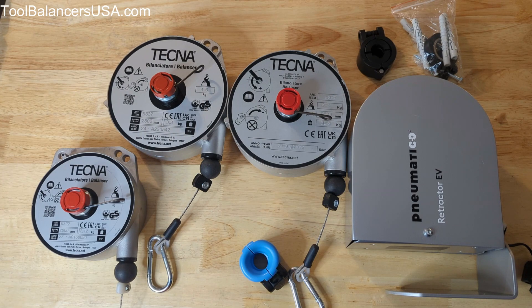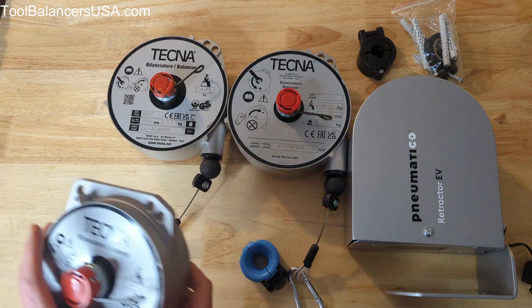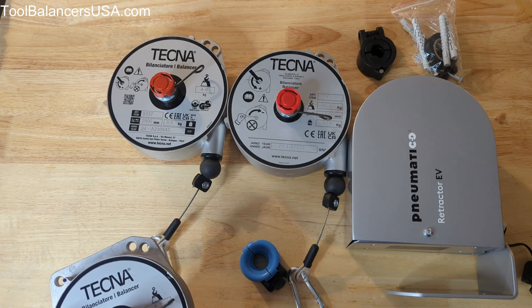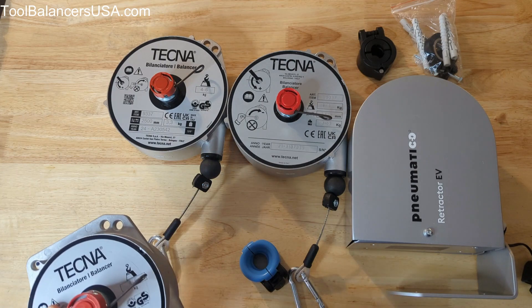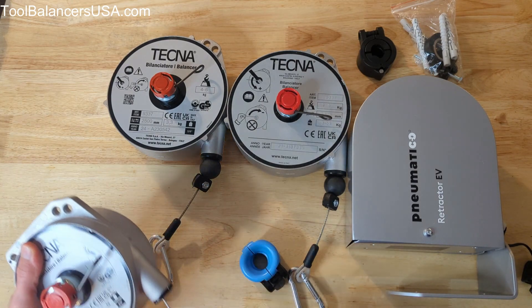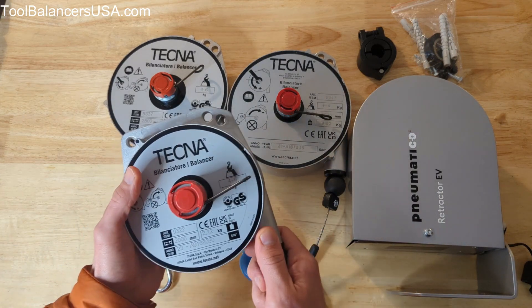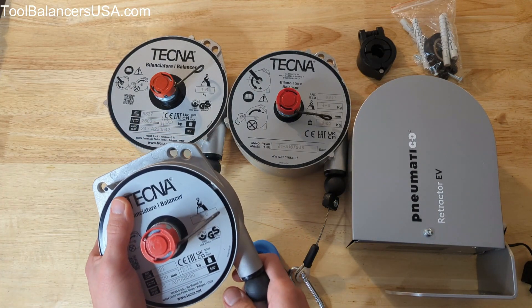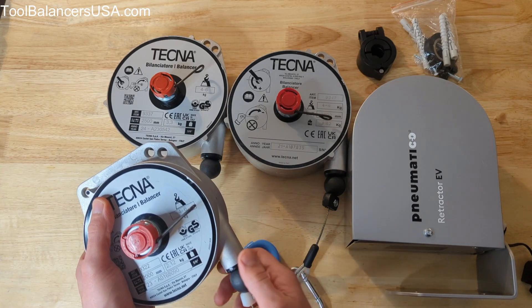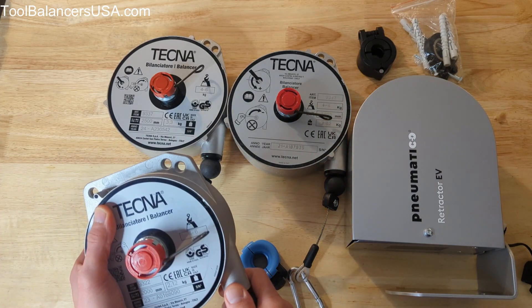The most popular ones for that purpose are the 9320 to 9323 series. There are four retractors in that series and they go up to 18 pounds in weight capacity or lift capacity. They come with a six and a half feet stainless steel cable.